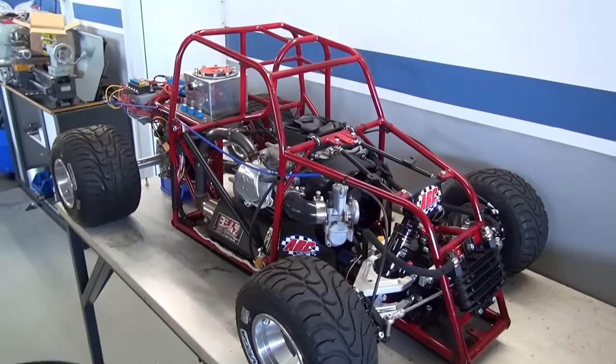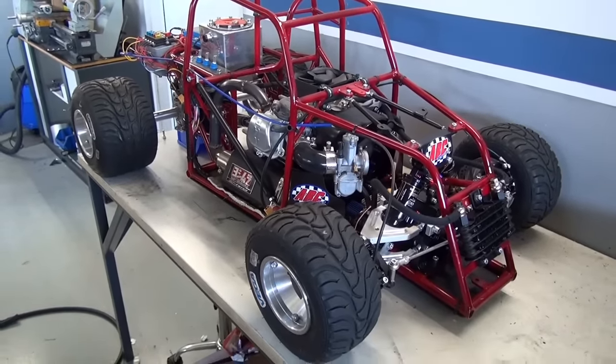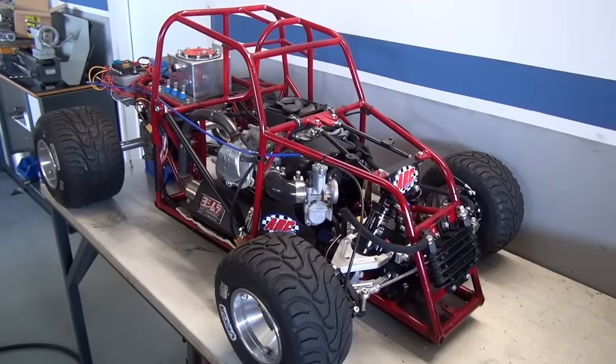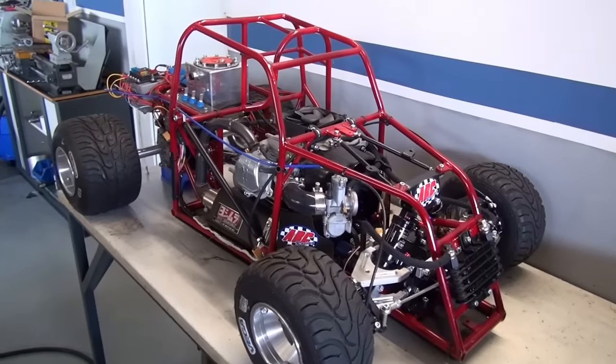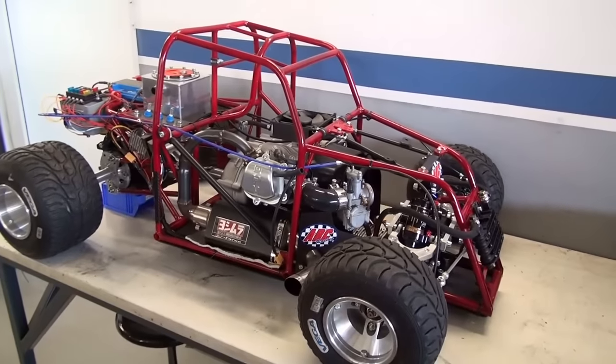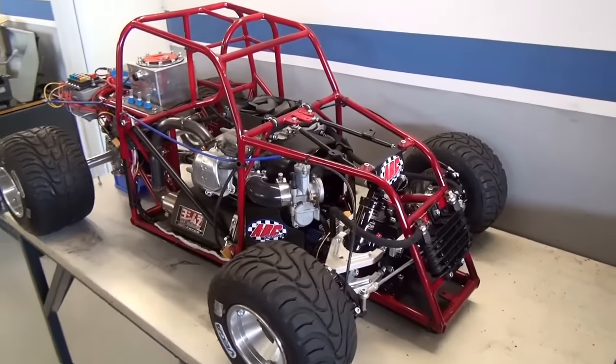Hopefully the next driving session will be way longer and way more successful than this one. But at least we finished this one with a small burnout, which of course makes me happy. Thanks for watching, see you next time, bye.